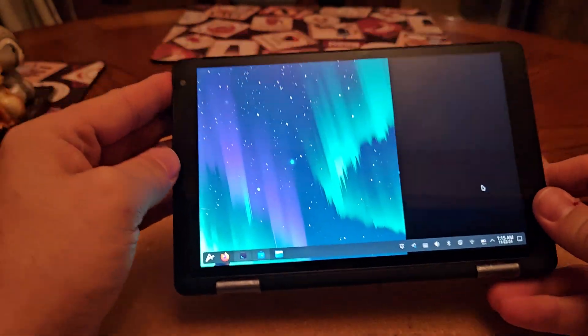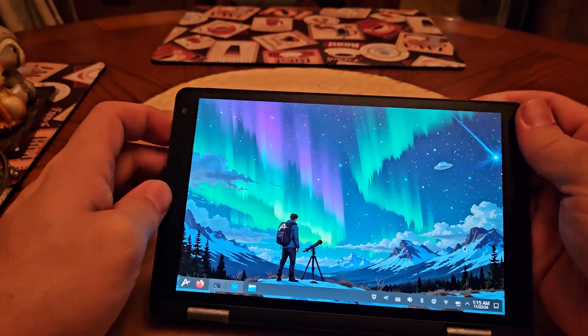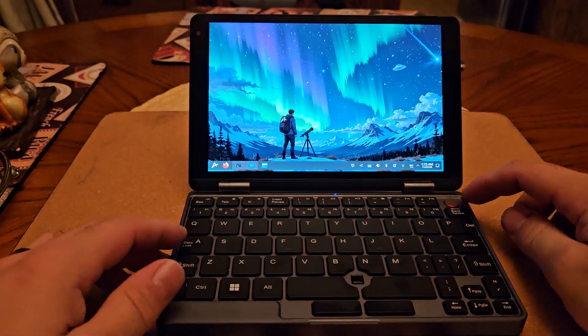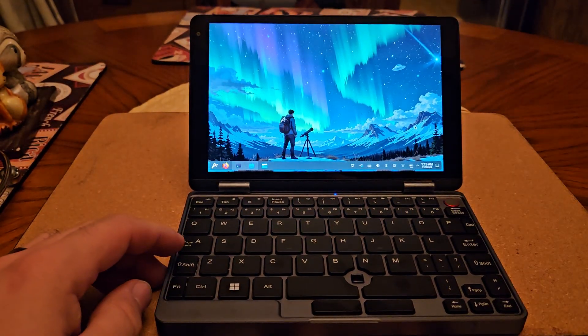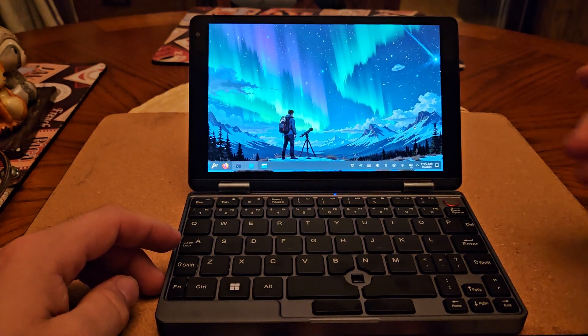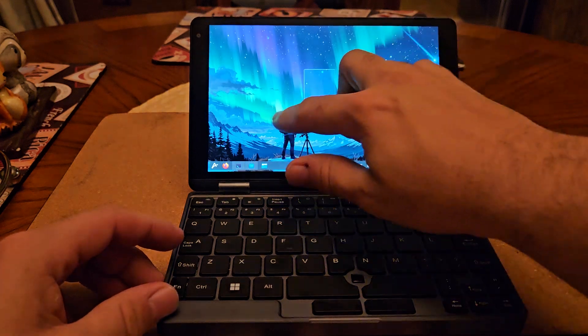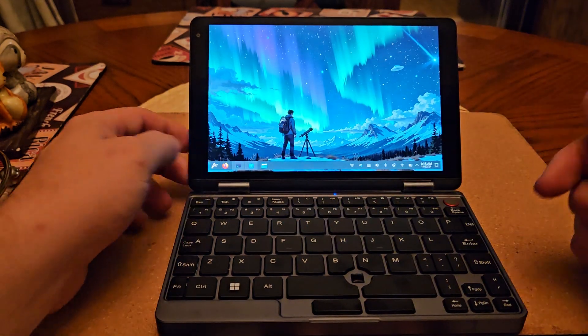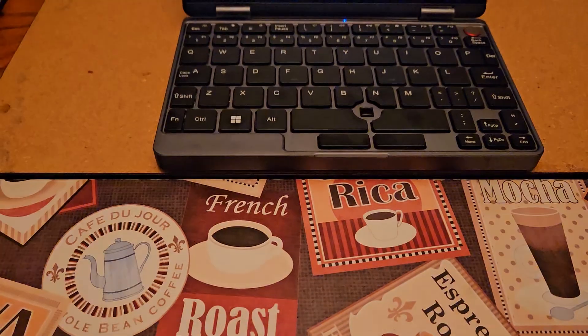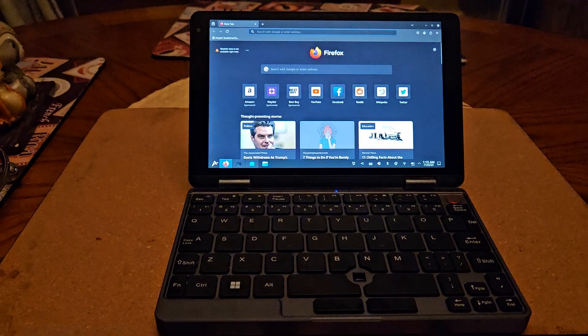The orientation swapping works just fine and is pretty responsive. There is also apparently a fingerprint reader built into the power button, which I don't think any other videos have covered. The touchscreen worked fine and didn't require any weird setup.